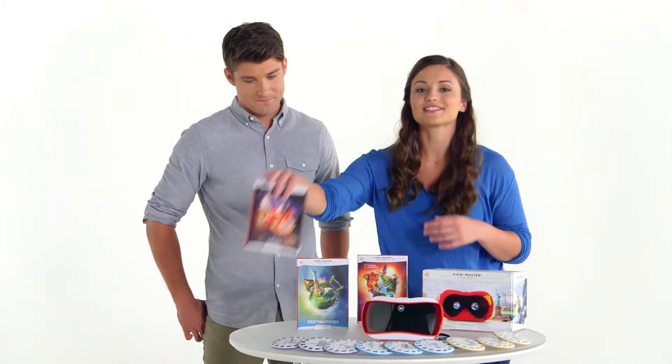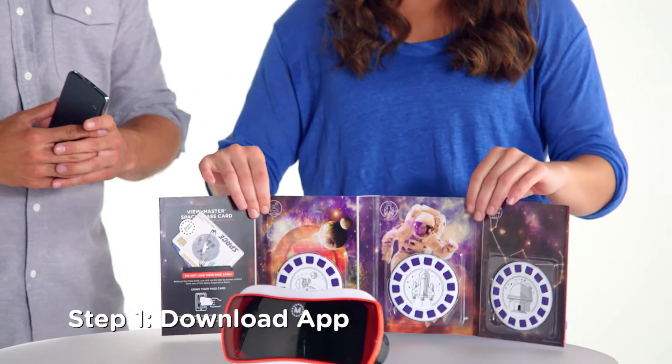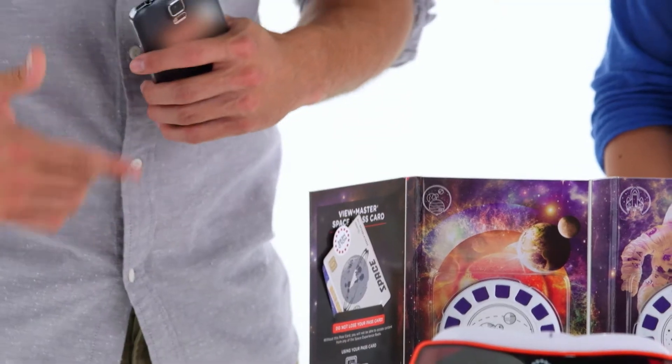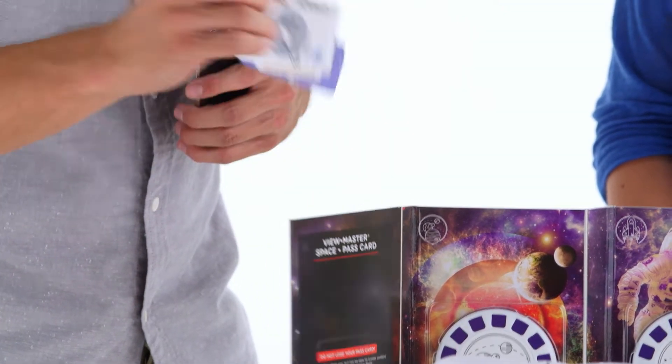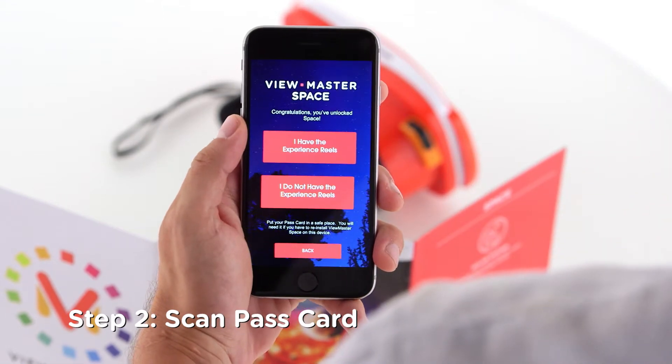Since I'm a big fan of space, let's take a trip to the stars. You can get the ViewMaster app from the Apple App Store or Google Play. Once the ViewMaster Space app has been downloaded, you're going to take your pass card, which is included in the Experience Pack, and scan it to your phone to unlock the experience. Now you're cleared for liftoff.